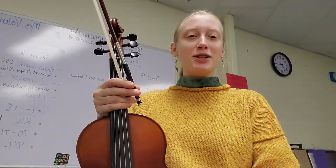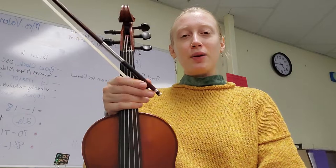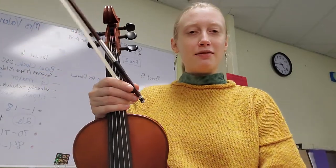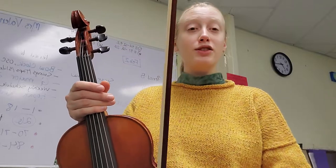I wanted to talk a little bit about tone production, especially when playing fast. I got a really good question about that on my channel a couple days ago, and I figured it'd be easier to just make a video and show you a little bit on the instrument.